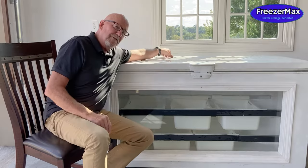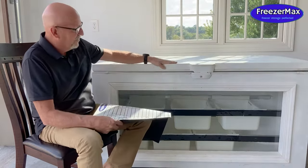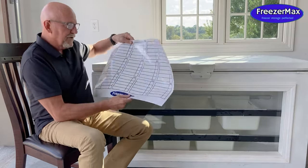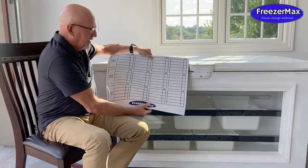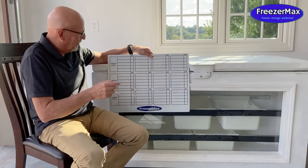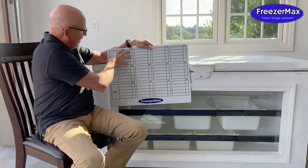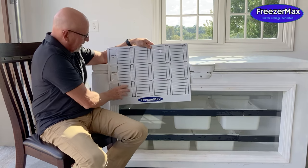The third thing that's unique about the FreezerMax system — I'm just going to pull this off for you — is a magnetic guide that sticks to the top of your freezer. It's remarkable, and it's like a whiteboard, you can mark it over and over. It's designated so each layer is represented: here's the upper level, the middle level, and the lower level.